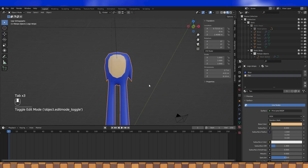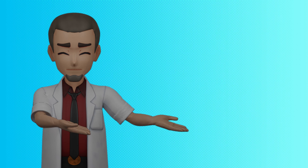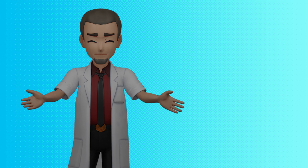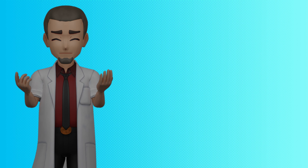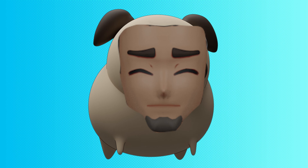All right, that's his body re-topped, and an excellent place to say thank you for watching. I hope you enjoyed. Please leave us a like or subscribe if you're not. Next time we'll continue on the re-topology journey — and boy, it is a journey; retopo takes a bit of time. Thank you again. Stay safe. I love you all. Goodbye.